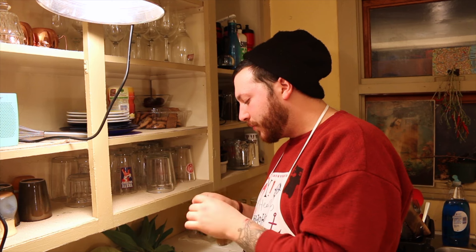Better start recording or Frank here is going to eat all the food. Welcome to Heaven Leading and today we make arugula beet goat cheese salad with a nice maple balsamic dressing. Stay tuned.